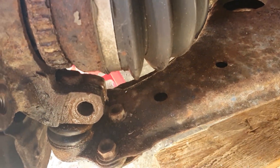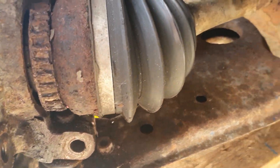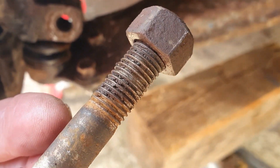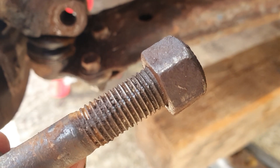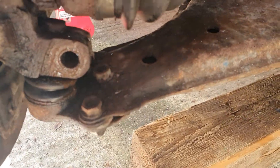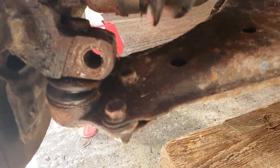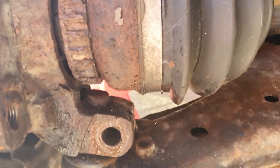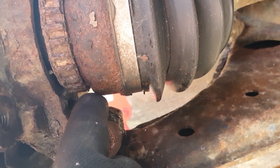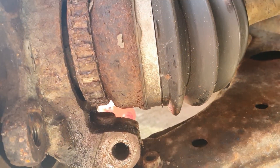So I've got this pinch bolt out now — it was quite tight, threads look a little bit dirty, so I'm going to give that a good clean up. It's a bit damaged there as well — I think I'll run a die down there before we put it back on. I've managed to free this off now — the ball joint.